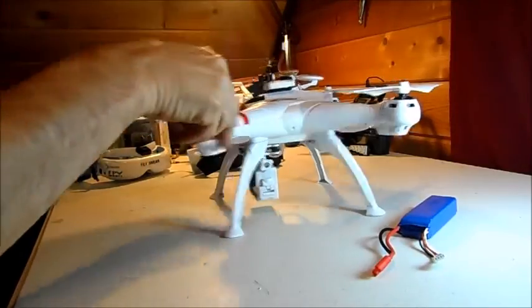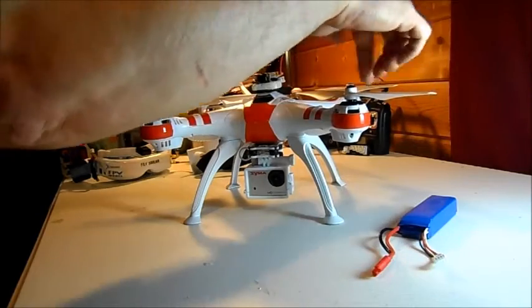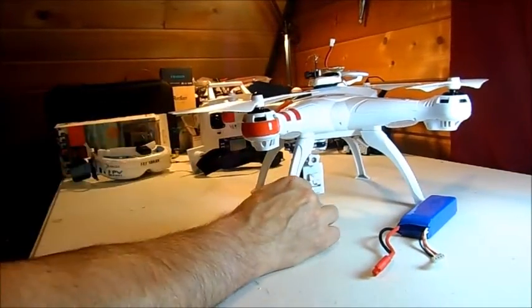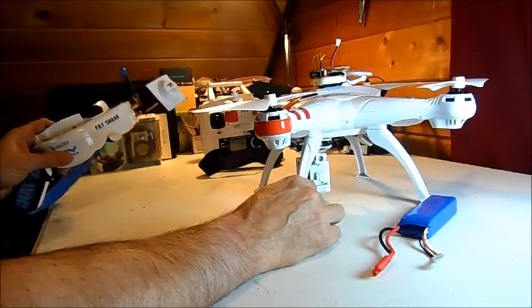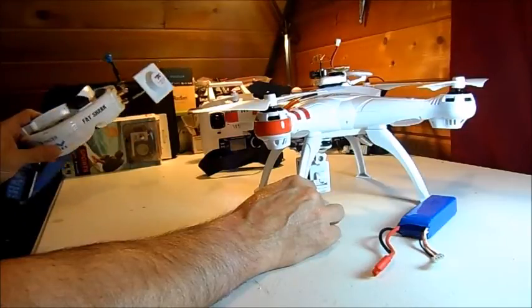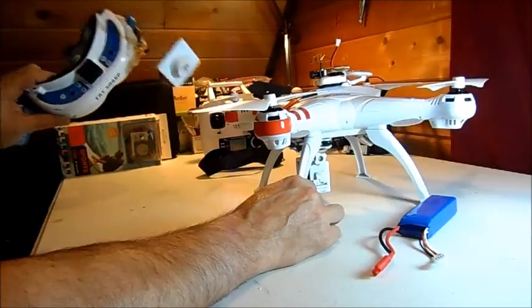The wide field of view might be different on different headsets and goggles, but I am using a really good pair of Fat Shark Dominator V3s. These are the best money I've ever spent — the range, the coverage — I can't say enough about these. I'll do a review on them sometime. I love these things.